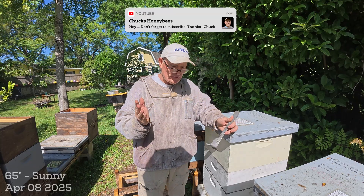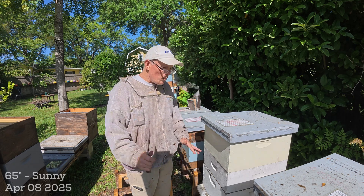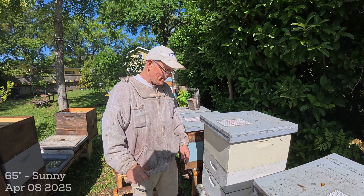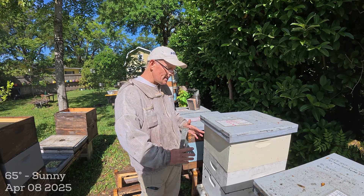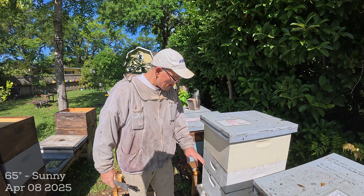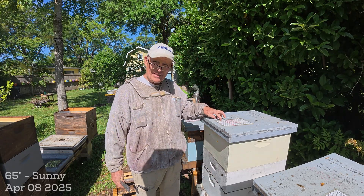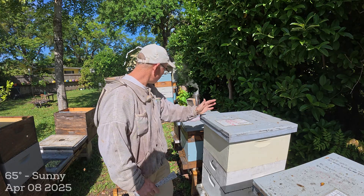I ran inside and grabbed the camera because I have no idea what's going to happen. I had a weak hive that wasn't doing what I wanted — it ended up having a blue queen that was laying some eggs. I had a swarm I wanted to use to boost this hive. I put the swarm queen in the bottom, did a small Demaray, and put the rest of the bees and frames on top. I've got to check and cut out the cells.